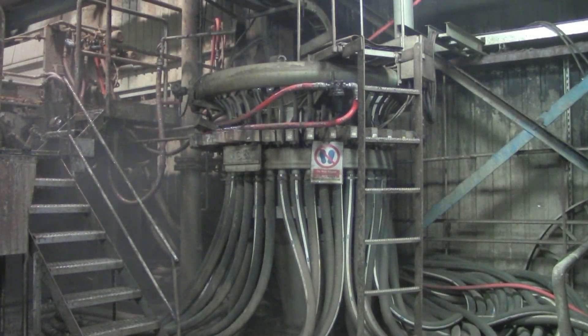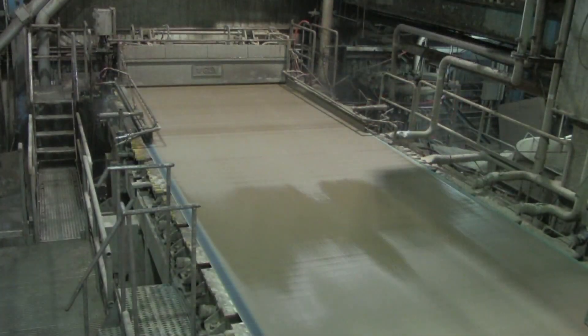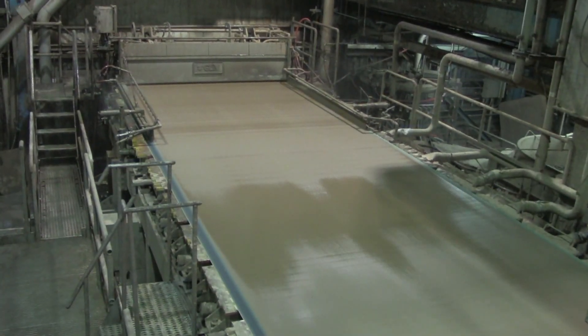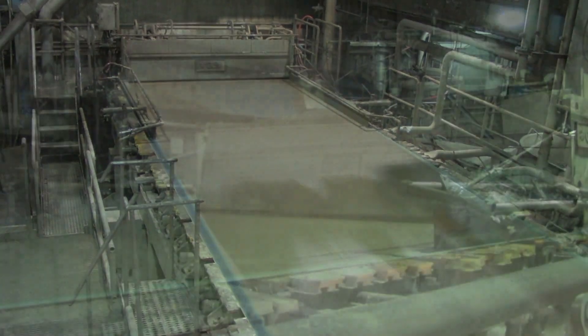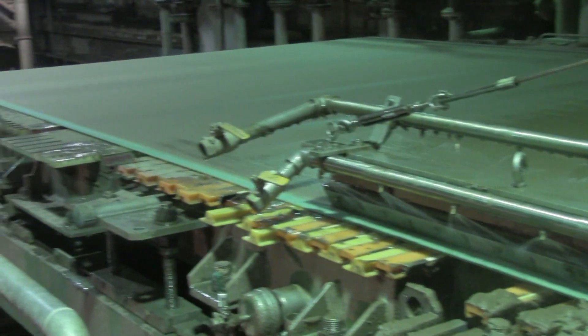There have been many updates to this mill, including a new base wire dilution control head box with a radial distributor, a base wire Fourdrinier extension, and on the top ply Fourdrinier, a hydraulic head box with a radial distributor and new drainage elements.